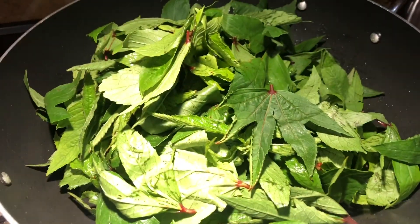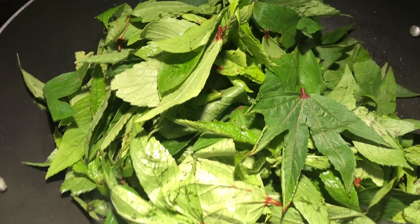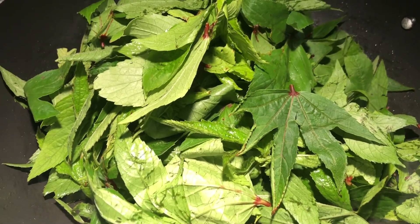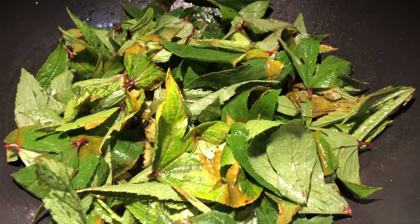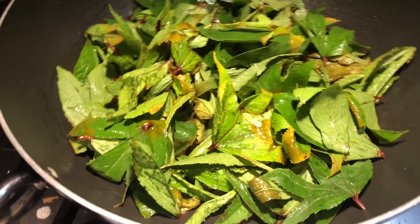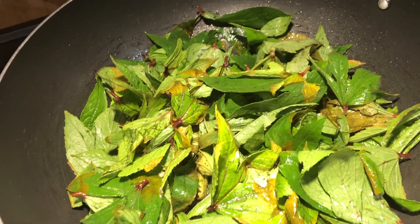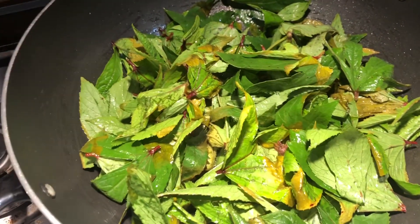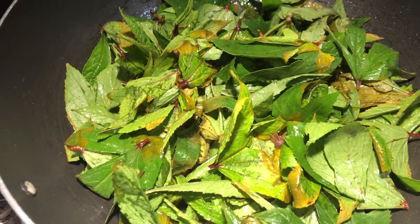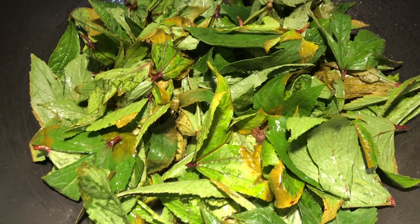Now add the puliche ki rai gongra leaves — it's called fermented spinach in English, though I'm not sure if that's correct. Fry this also. If the puliche ki rai is sour enough, you don't need to add tamarind. But this one is not that sour, so I'm adding a small piece of tamarind. After you wash the leaf, put it in for frying. It should have a little bit of water so it can cook properly.